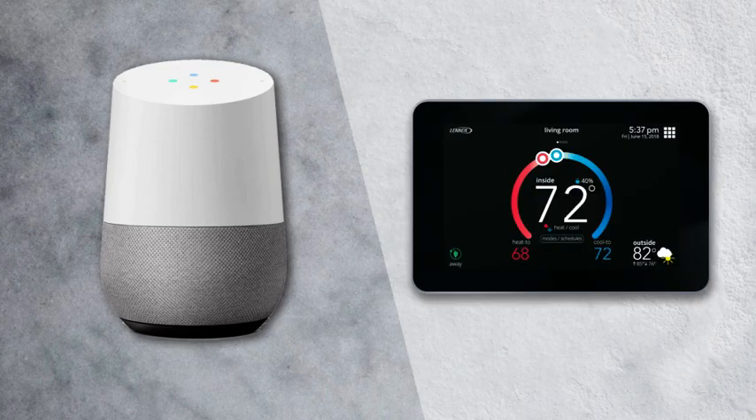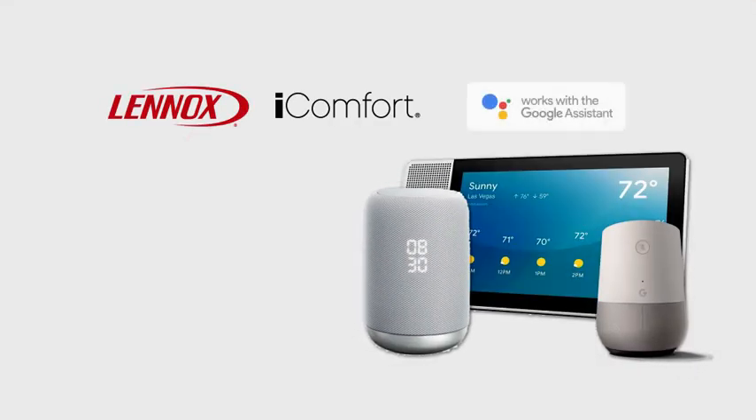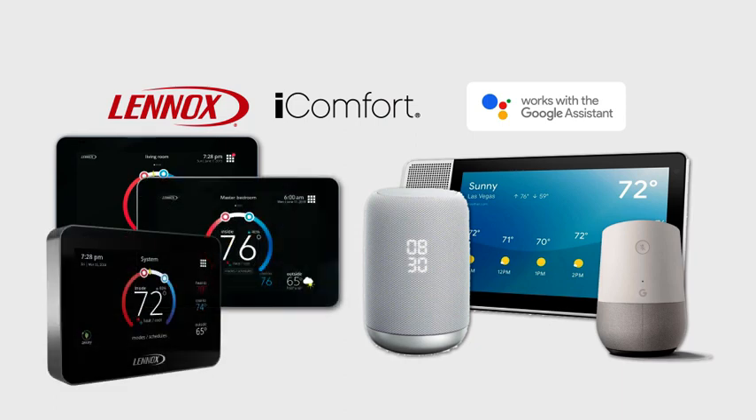Whether you are busy preparing dinner, enjoying the game, or just need a level of extra assistance, the Lennox iComfort S30, E30, M30 and Google Assistant create voice-controlled comfort for your overall convenience. So let's get started.